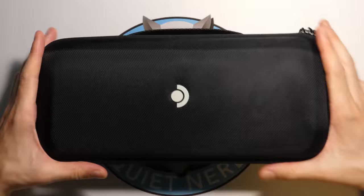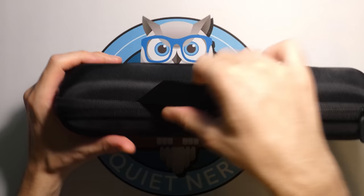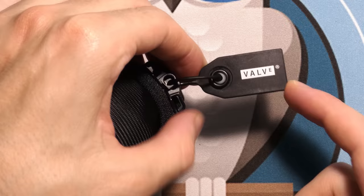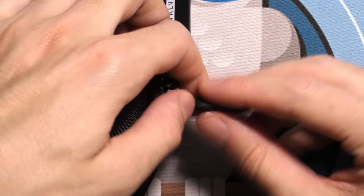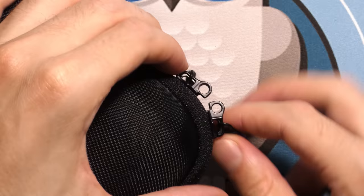The case has a nice rigidness to it — I'm not worried about knocking it around inside here. It's got a nice handle so you can carry it like a little briefcase. There's a tiny little Valve tag on it, and the zippers are metal but also have a rubberized grippy coating on the end. The zippers also have a luggage lock, so if you want to lock it up, you can put a little lock between them.